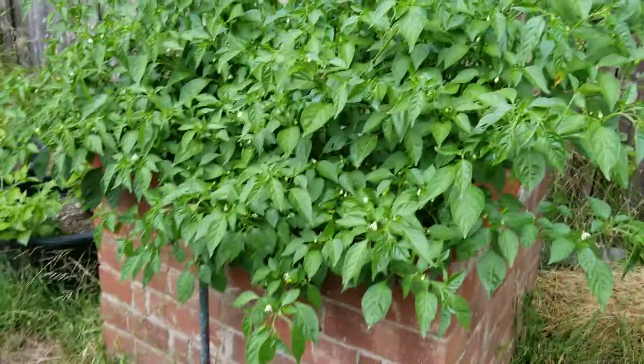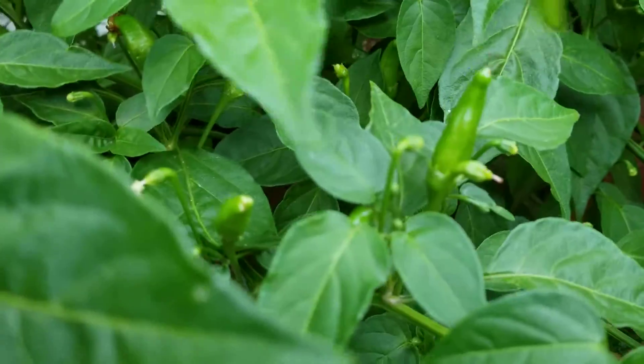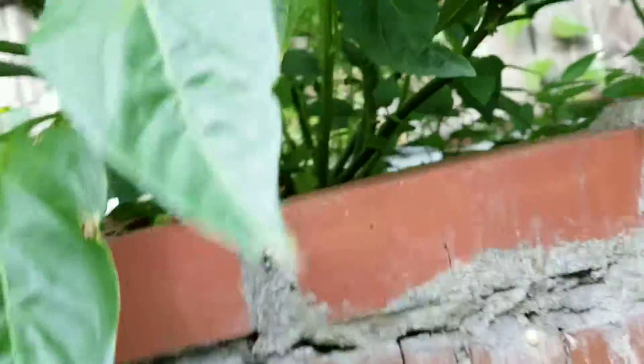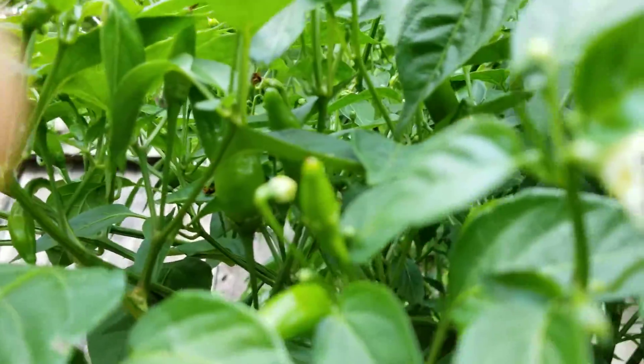Seems to be working. Same thing with my lemon drops — it's just fully loaded. But this one is kind of hard to show you because it's so bushy. There's some here, some here — lift up the branches, there's more there. It's hard to tell too because they're still green and haven't ripened up yet.